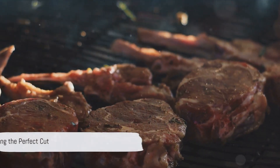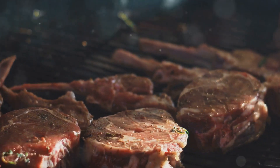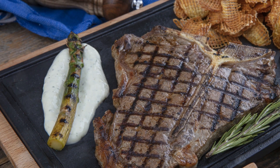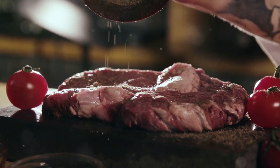First things first, a perfect steak starts with the perfect cut. Look for a well-marbled piece — it will lead to a juicier and more flavorful steak. Ribeye, T-bone, or a New York strip will do the trick. The choice is yours, my culinary friends.